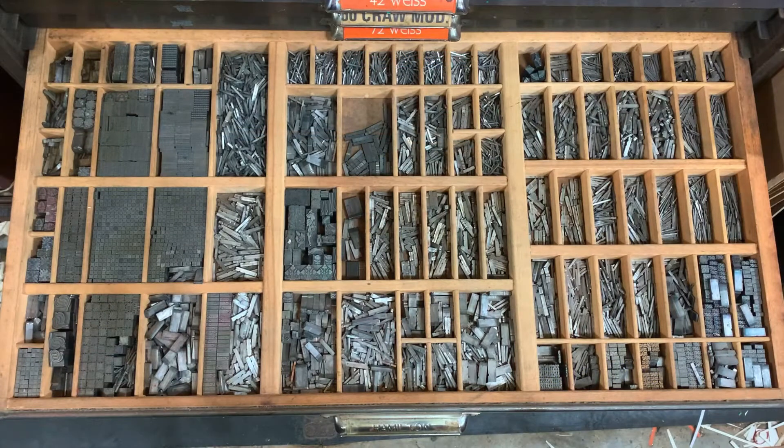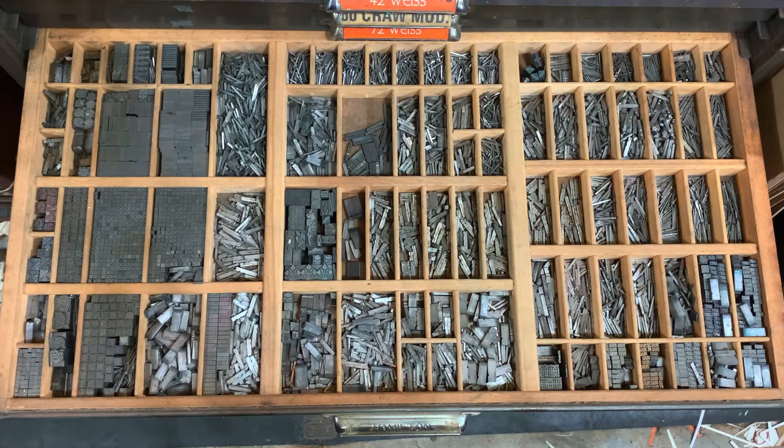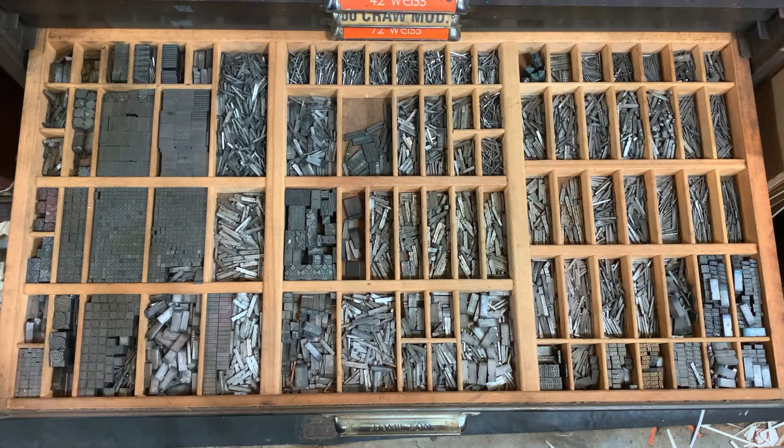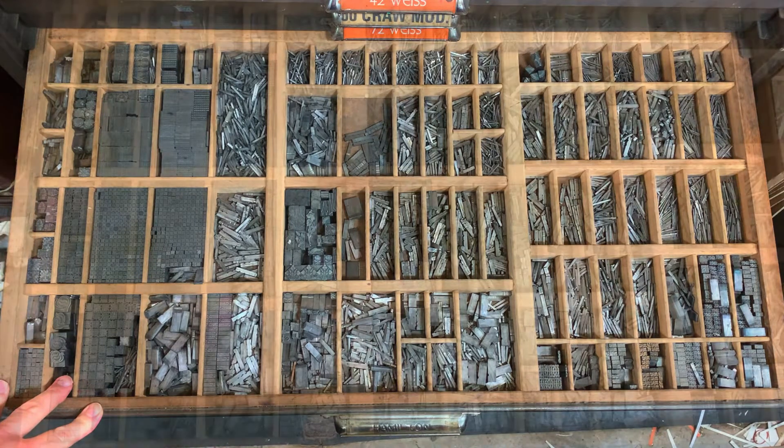On tonight's Tales from the Type Case, we have a little bit of an unusual case. You see it a fair bit in letterpress printing establishments — I call it the dingbat case. It contains odd sorts: border material, decorations, florons, minuscules, and all that sort of stuff. This one came to us through nefarious means and we just wanted to show you what's going on.